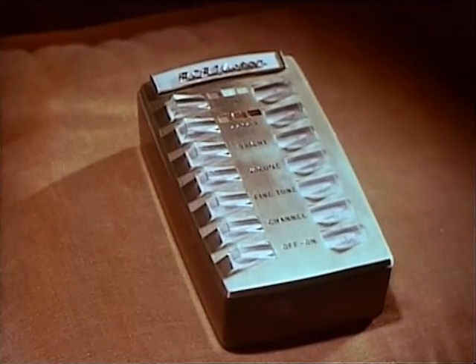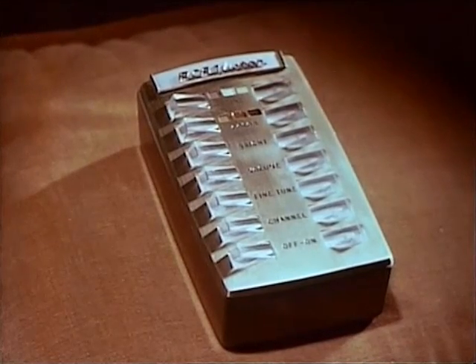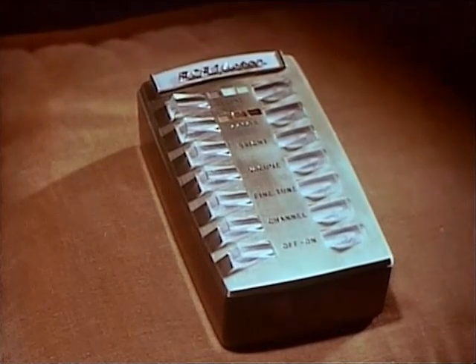Tint, color, brightness, volume, fine-tuning, channel selection, on-off.